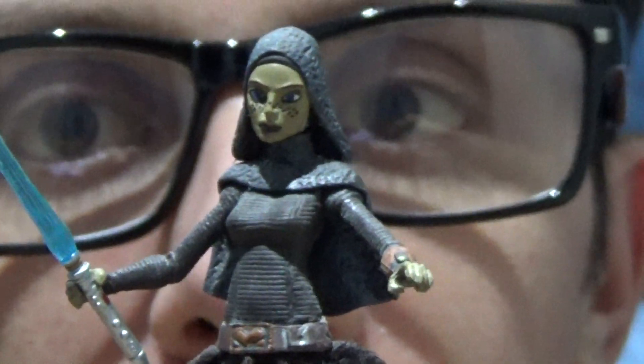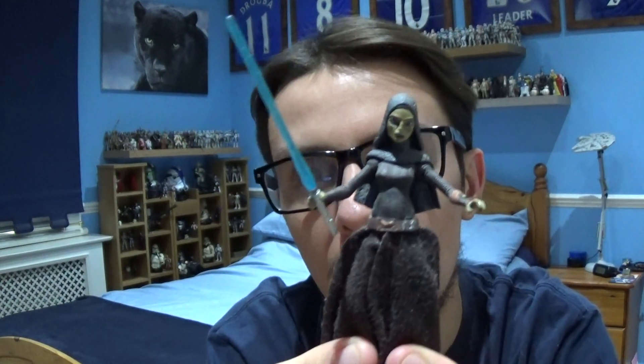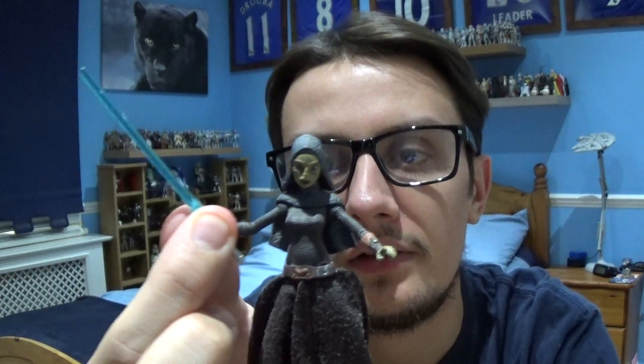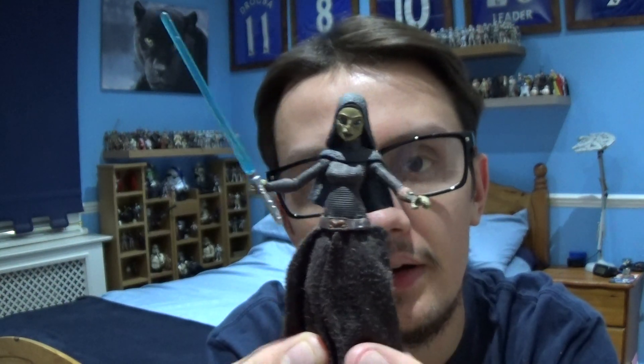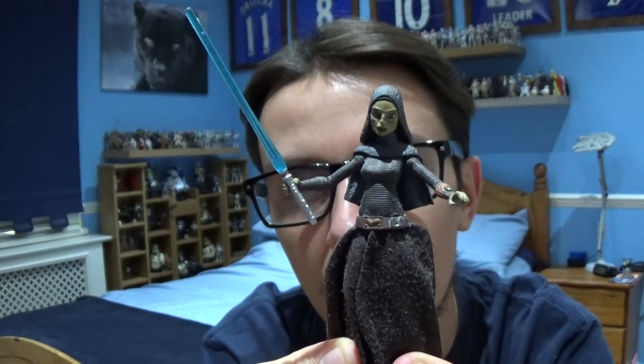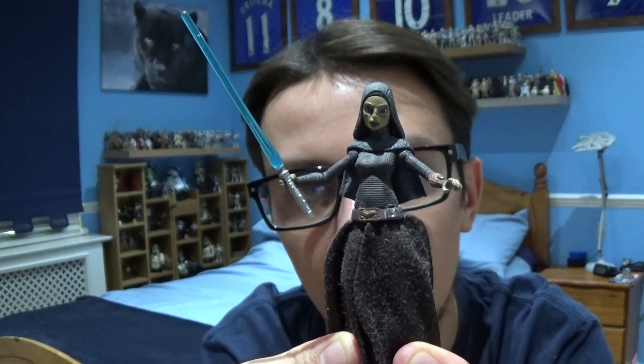Overall a decent design of this character. It's a decent figure for my Star Wars collection and I can't complain. It goes alongside Shaak Ti and Master Luminara very well.